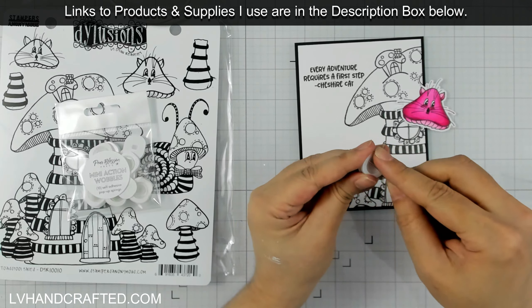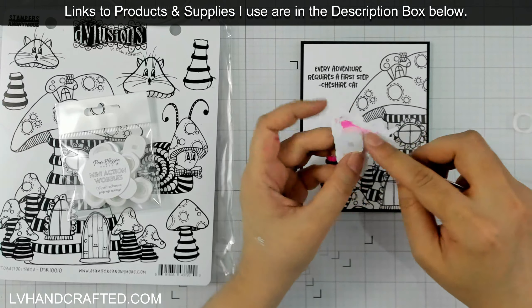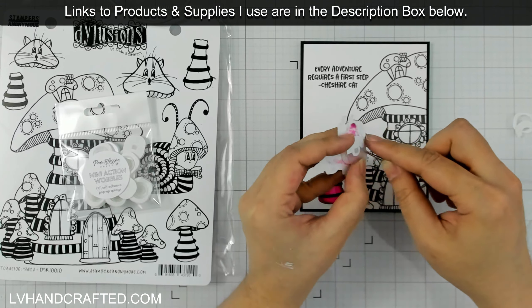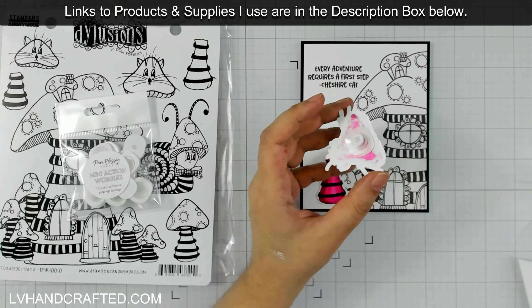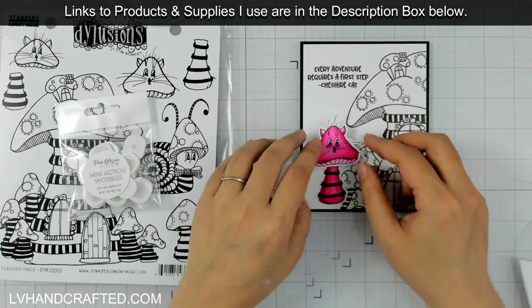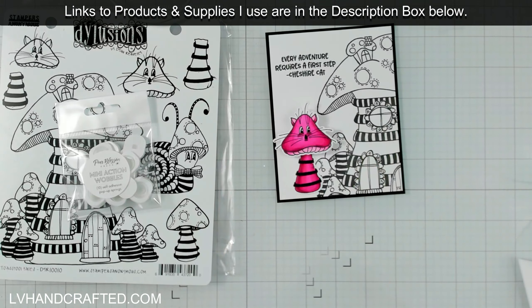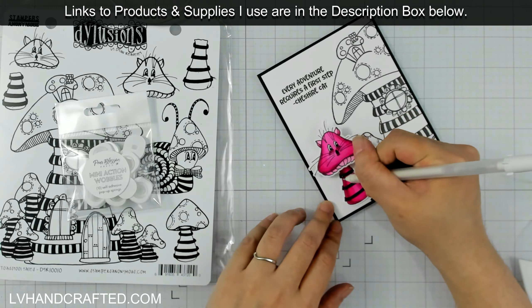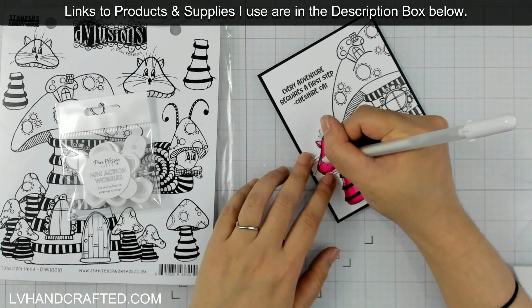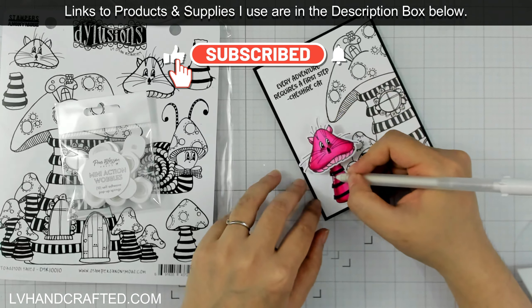On top of that, I'll kick it up another notch and add a little action wobbler. The action wobblers I have are mini action wobblers from Pear Blossom Press, and they're really easy to use. You just peel off the adhesive liner — one side gets attached to whatever it is you want to wobble, and then the other side gets attached to your card. And that's it. I'll just add a little bit of white gel pen detail and that's going to pretty much wrap up my card.